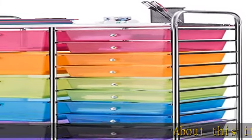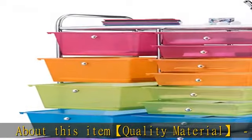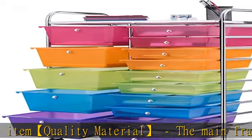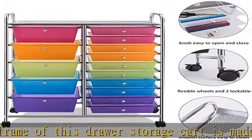Quality material: the main frame of this drawer storage cart is made of high quality steel with a smooth chrome finish. It can be used for a long time.